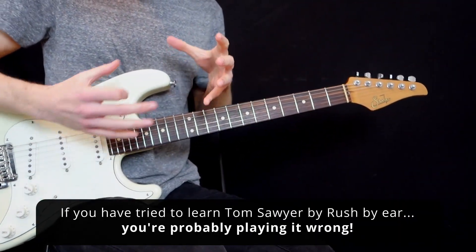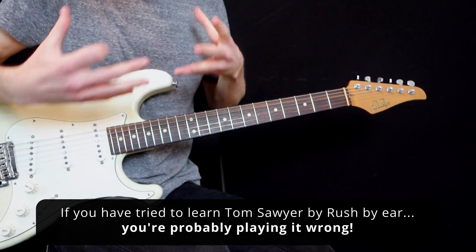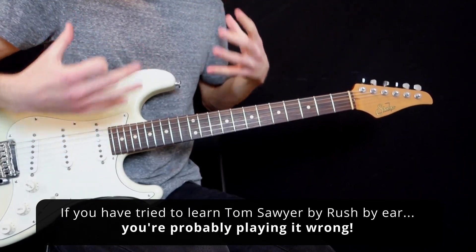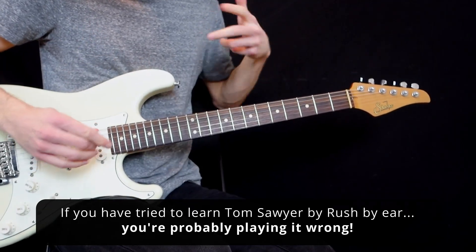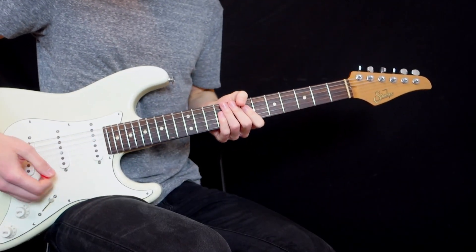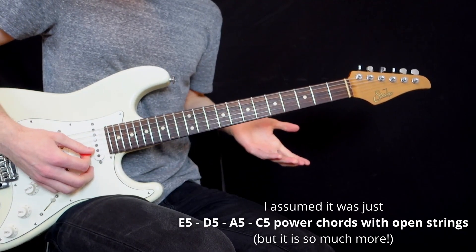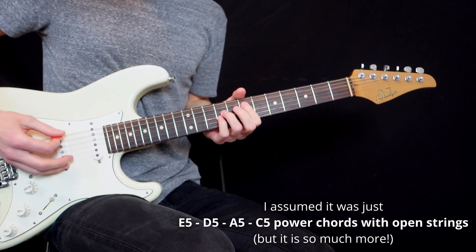If you have tried to learn Rush's iconic song Tom Sawyer by ear, you're probably playing it all wrong. I did for many years. I assumed that it was just power chords, like an E power chord, where you open the first two strings for a thicker voicing.